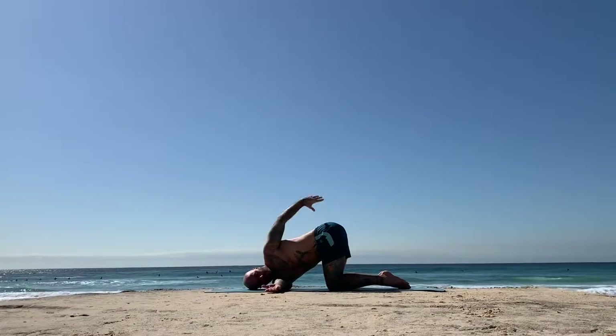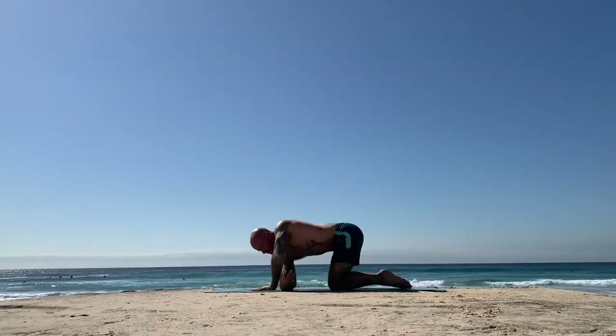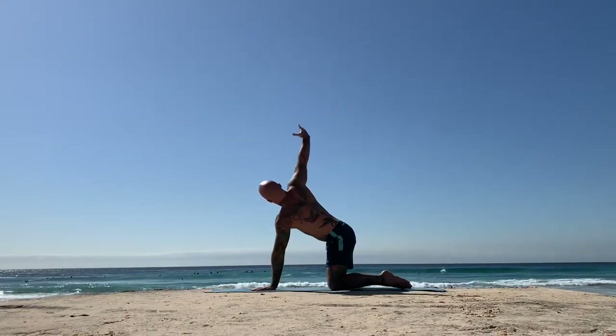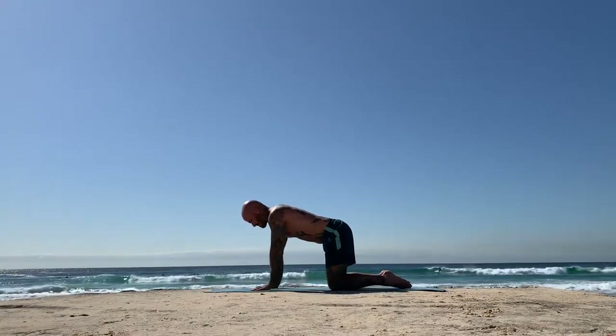If you took that bind, on the next inhale, raise your left arm back up, then place it back next to your face. Inhale, everyone unthread the right arm, raise it up to the sky, open the chest, and then exhale, place it down.